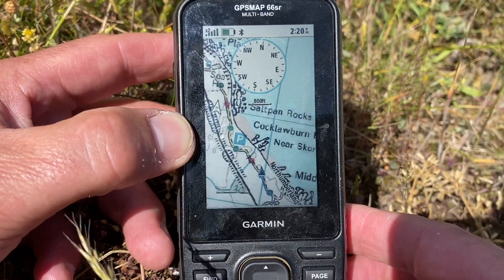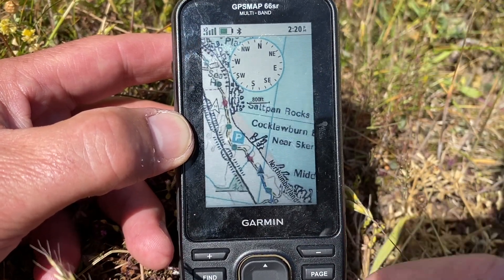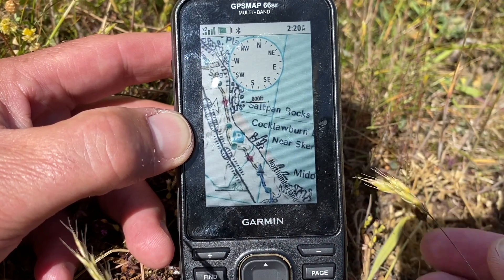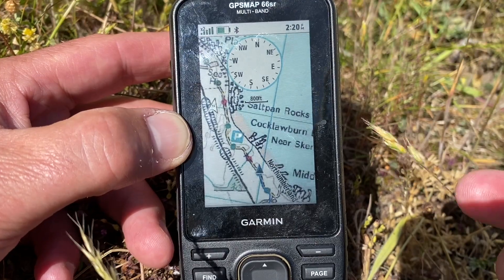Hi, it's John here from GPS Trading. What we're doing in this short video is to answer a question we get asked a lot here, which is: what map option is best for your Garmin GPS unit when navigating in the UK?